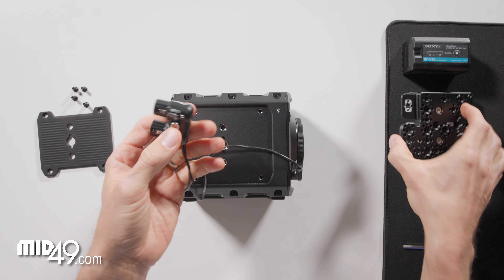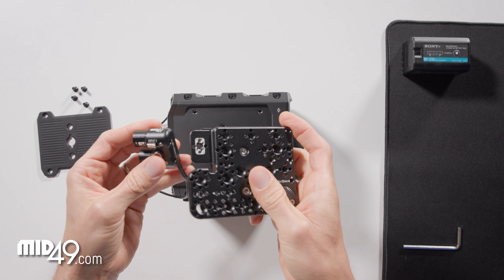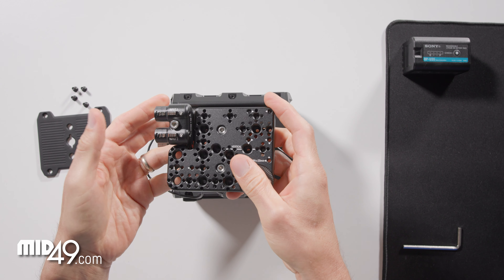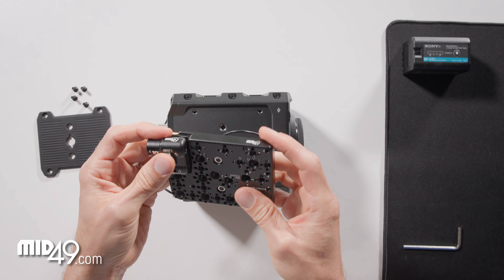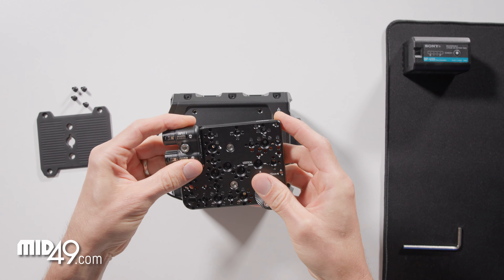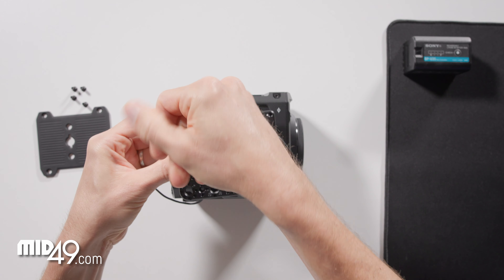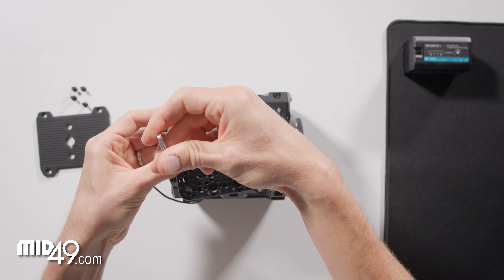Now we will route these cables through the channels that they correspond to, and we want the audio adapter to end up in this position. One thing we can do is actually screw the adapter into the plate before we start, using a 4 millimeter Allen wrench.